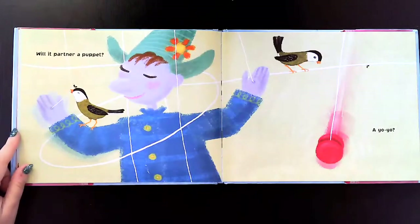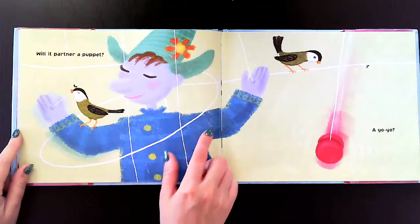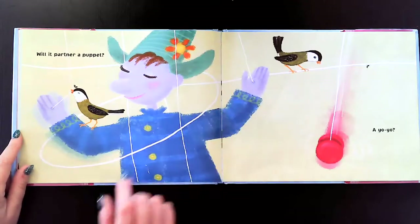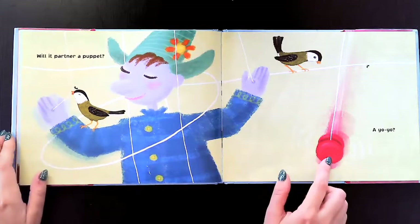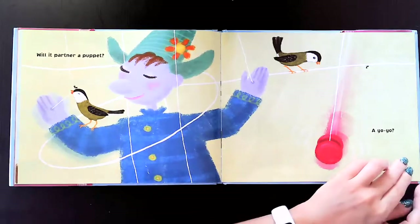Will it partner a puppet? A puppet is a sort of doll that can move because people — or in this case, a bird — move the strings to get the parts of the puppet to move too. Or will it be with a yo-yo? Yo-yos have strings too to help them go up and down.